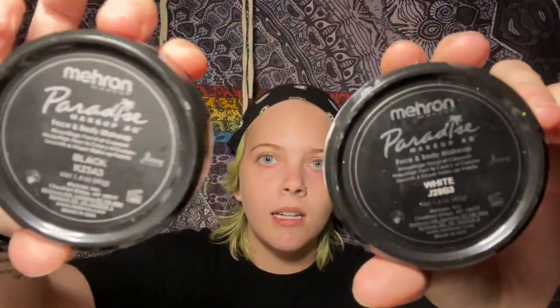It's Paradise Makeup AQ Face and Body Paint. I just have white and black — that's all I have. But it's water-activated so all you need is water, which is awesome.